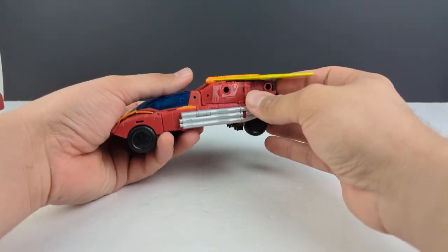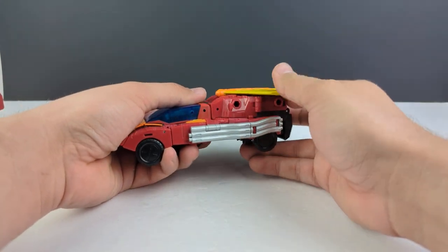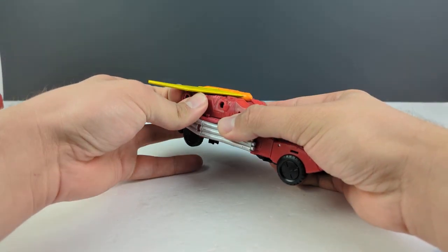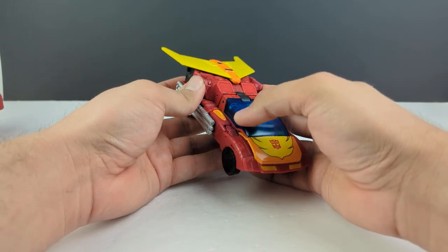You can plug his rifle up on the vehicle — you can have it out like that. Getting into the transformation: it is fairly easy even though it is a lot of steps. Flip that around, same thing on this side.